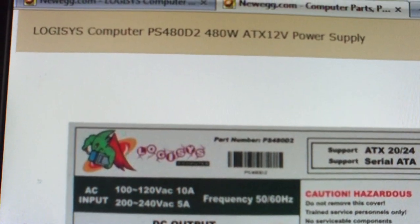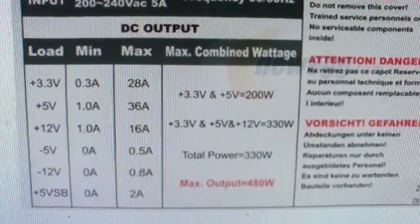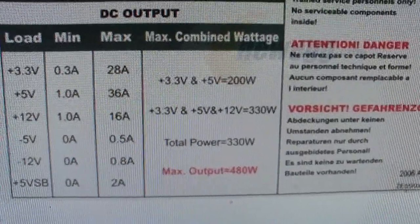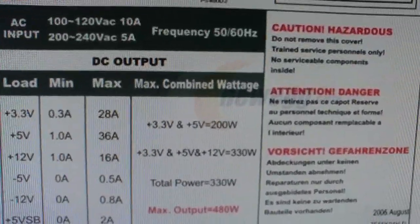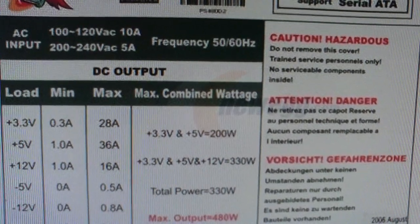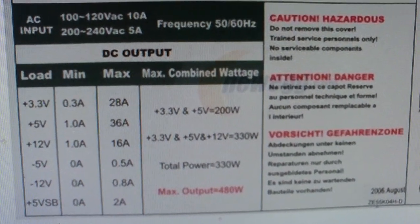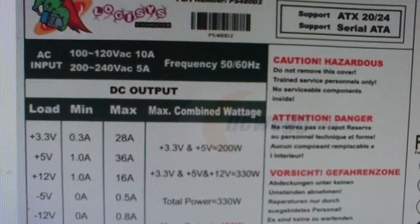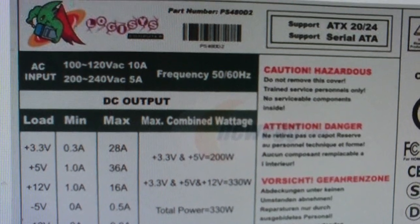This is the Logisys PS480 D2 480 watt power supply. You can see here that it's really a 330 watt power supply that is false advertised as a 480 watt. I'm really surprised Newegg is actually still selling these units. It's a real wonder that Logisys hasn't had a lawsuit filed against them for false advertising, and for the poor quality of their units blowing up and catching fire. This is one brand that I highly recommend you do not purchase.